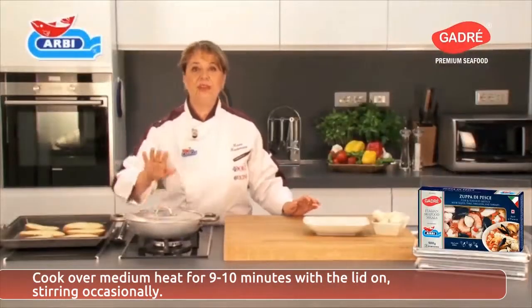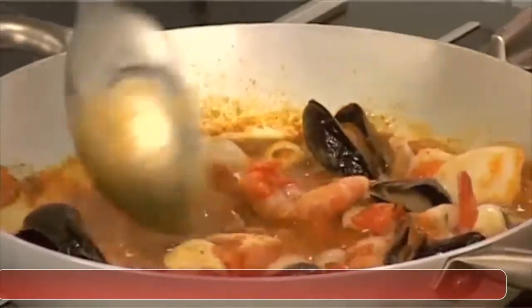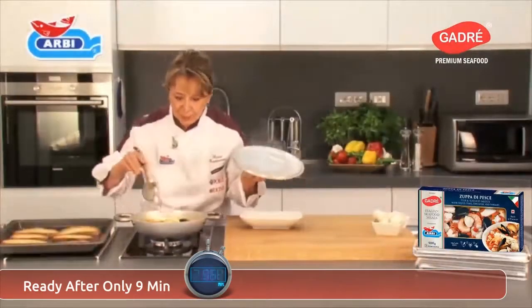Cover with a lid and cook for 9 minutes. Meanwhile, I'll go toast the bread. Stirring now and again. Ready after only 9 minutes.